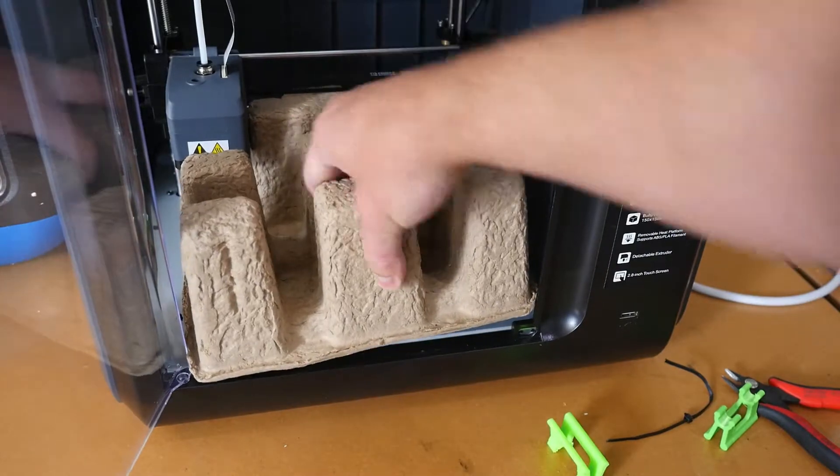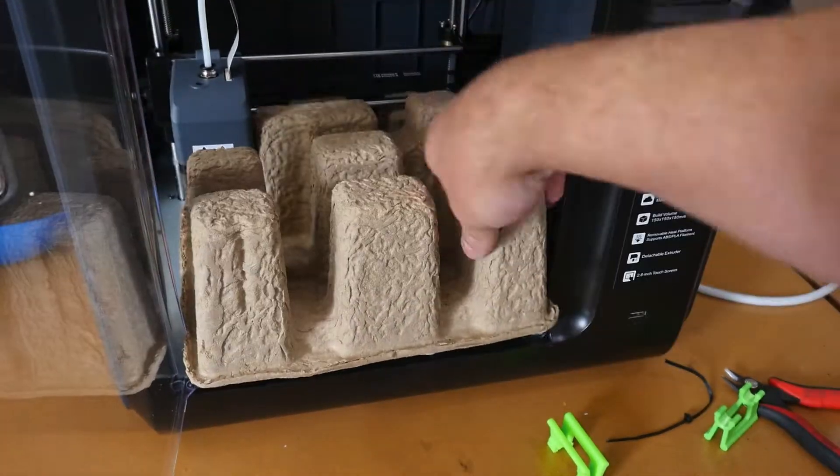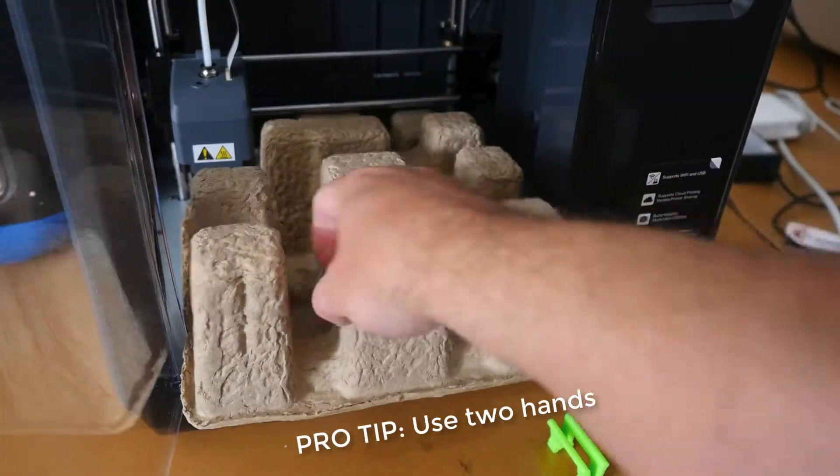Just use two hands to remove the cardboard through the front door.